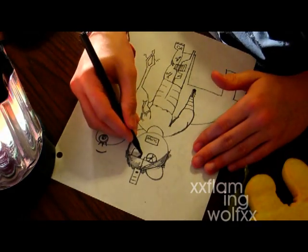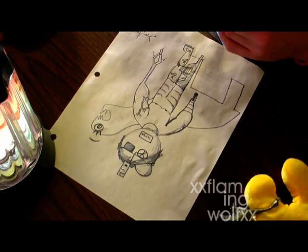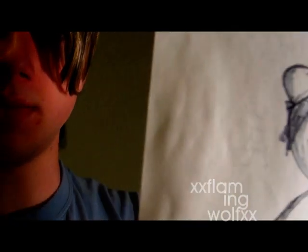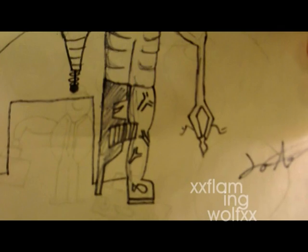And then you finish off the details a little bit. I usually frame my work. That's how you draw a person. The finished results should look something like this — you've got close-up details here. It's not my best work, but it's good for beginning. So that's how you draw a self-portrait. Thank you.